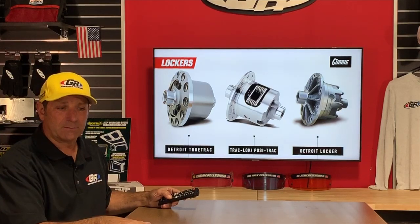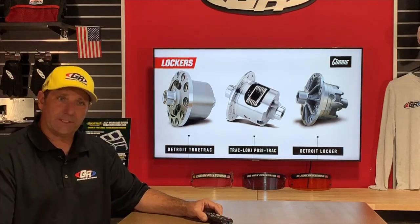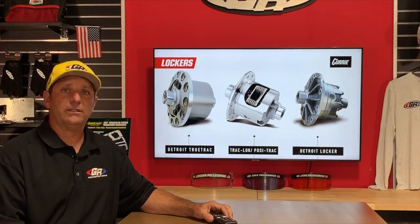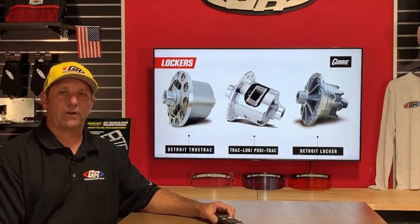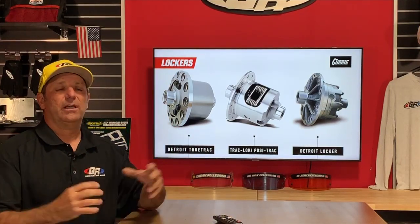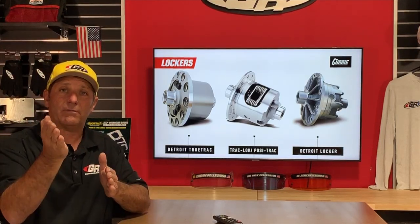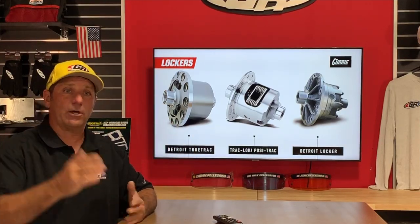Mike Stewart asks about a Detroit locker for the front and an electric locker for the rear. That's actually John Curry of Curry Enterprises' own preferred combination. He prefers a Detroit up front and a selectable locker in the back. And it should be noted — he's also running a front axle with locking hubs, which needs to be part of that equation.